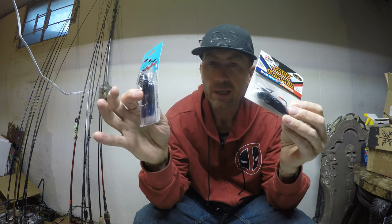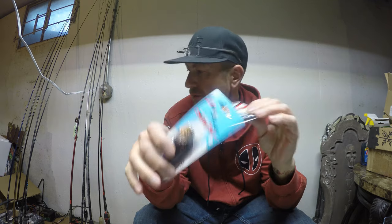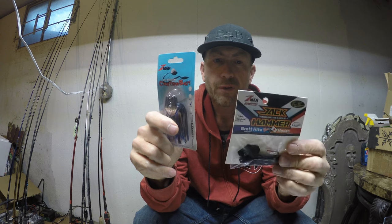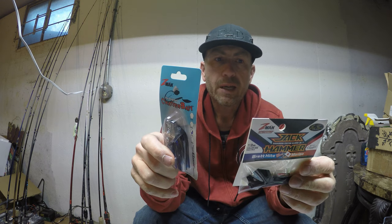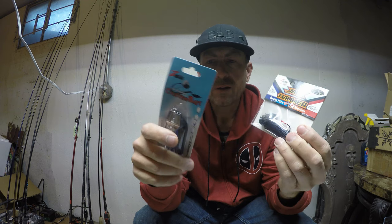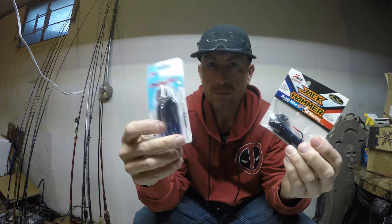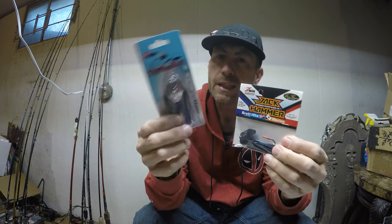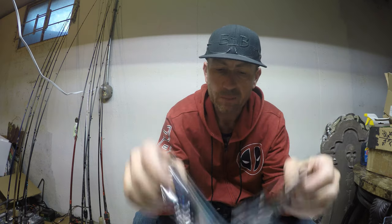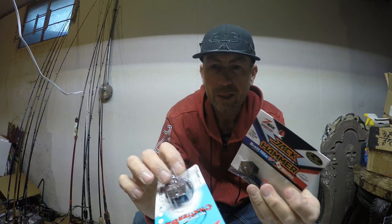Heights has a whole different thing now with chatterbaits and a different rod. Are these worth the $15? They're made by Z-Man along with Evergreen — they went into a whole cahoots. I think this original is still the best buy at $4.99. Just use it. I don't think it's going to catch any more fish, but we're going to find out. I'm going to jump down here, open them up, compare them, see what I think. Buckle up, let's do it.